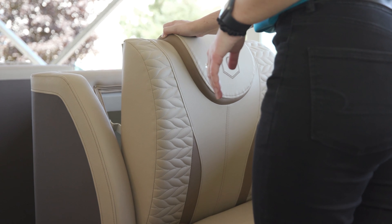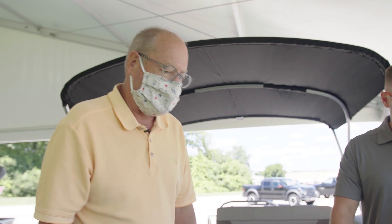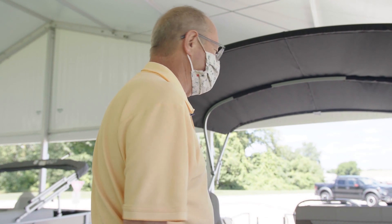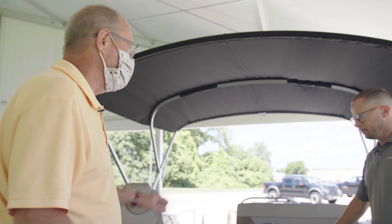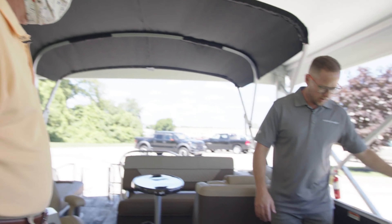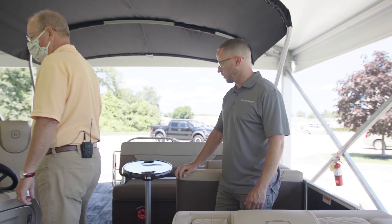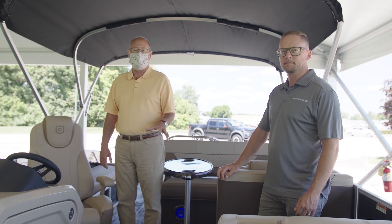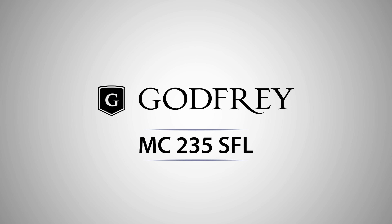Tremendous amount of storage in this boat, a lot of comfort, and seating everywhere. This is a boat you could really go out and spend the day on with your family and have plenty of room. It also has a third gate so you can get onto the dock easily from the front or the back. It's a great boat. So guys, this is the Monaco 235 SFL. I'm Bob and this is Drew — thanks for watching, we appreciate it.